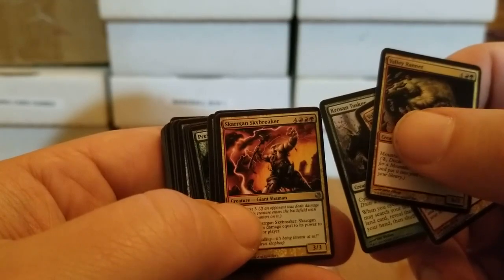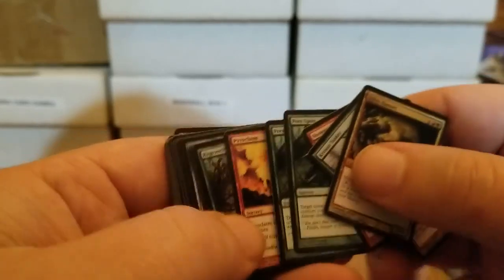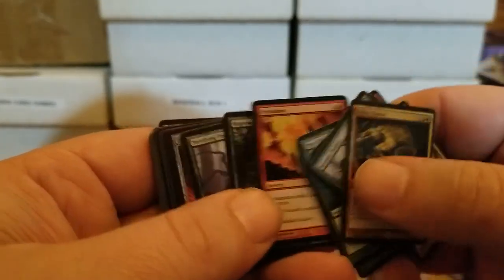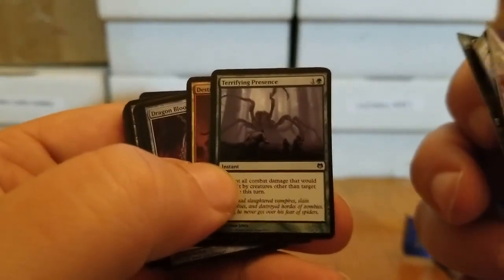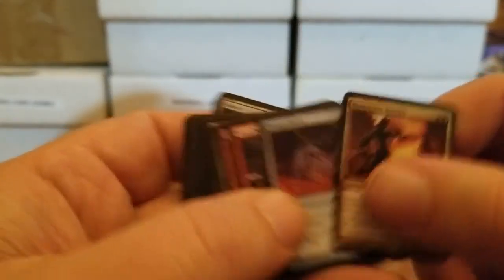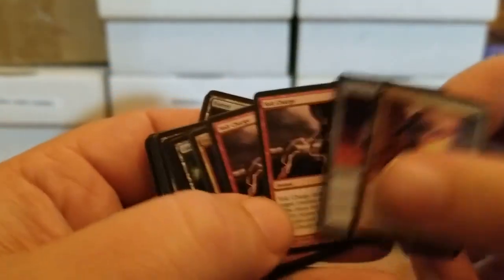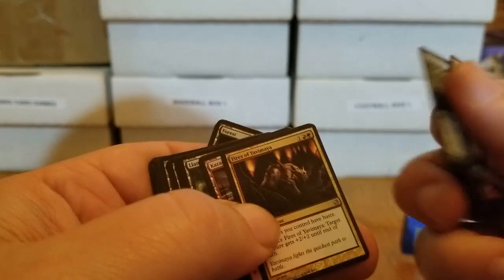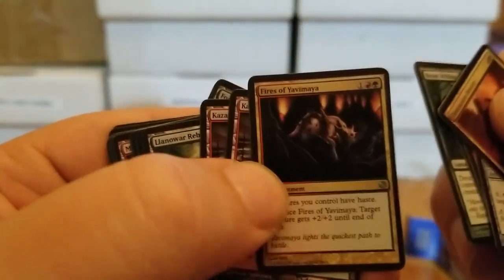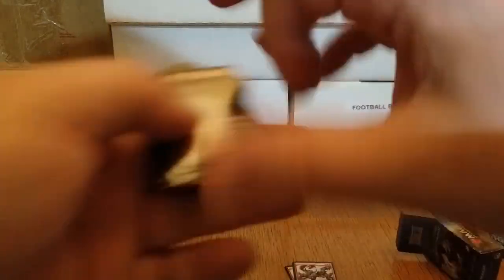I wonder if we can find these in full size. Skargon Skybreaker. Shower of Sparks. Prey Upon, a pair of them. Pyroclasm — great word. Regrowth. Terrifying Presence — yeah, if I saw that, that is indeed a terrifying presence. Destructive Revelry. Dragon Blood — that is a really cool-looking artifact. Volt Charge, a pair of them. Beast Within. The Fires of Yavimaya. And now I believe we get to our lands.